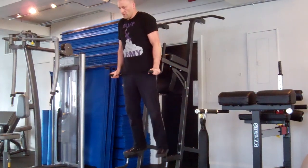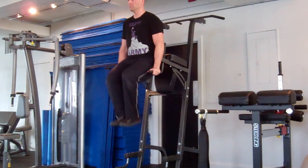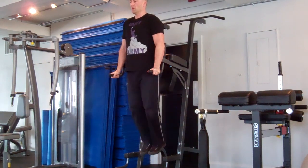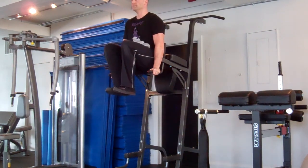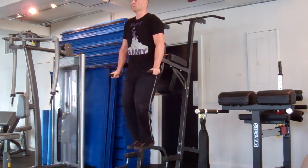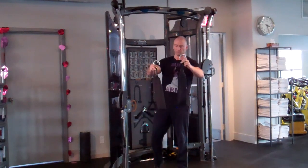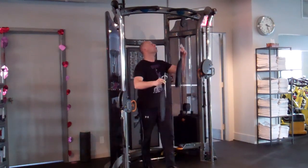If you don't have access to a Roman chair, you can also perform this on the parallel handles of a dip machine. Same basic form applies — keep your upper body stable, lock the arms in place, bring both knees up towards your chest, and contract the abdominals hard.